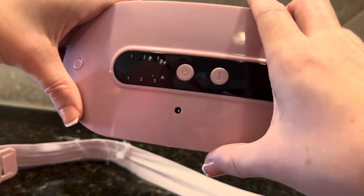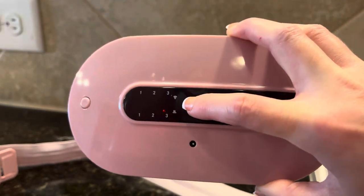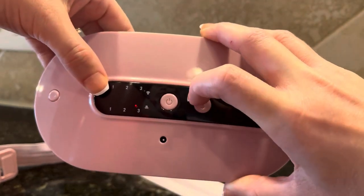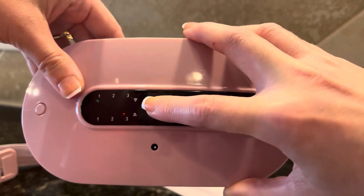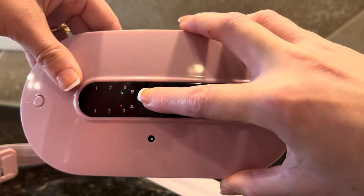It also massages and vibrates, so that's what the numbers up top are. And to turn this on, you just press the power button, depending on how many speeds you want it. You can kind of hear that.